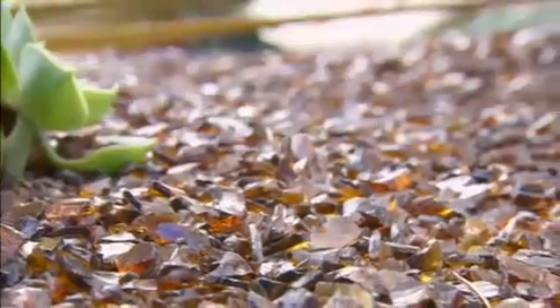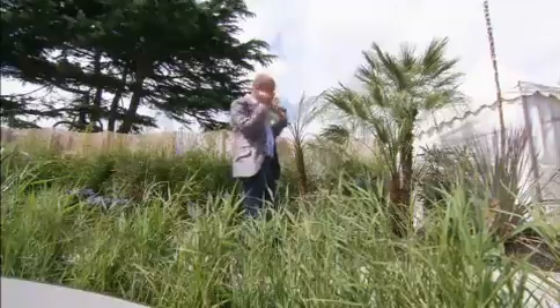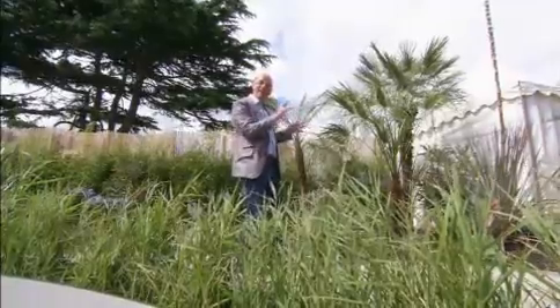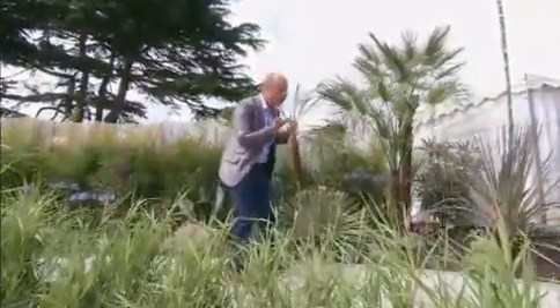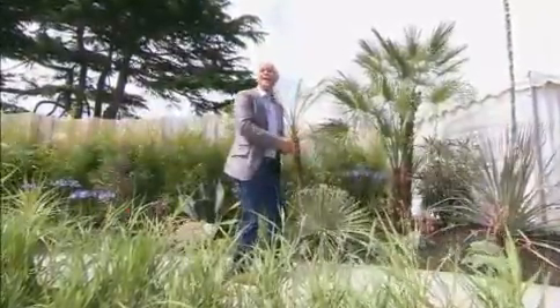This recycled glass mulch — from a distance you think it's just soil, but actually when the sun comes out the light glistens on it, it's quite attractive. But also it's doing a good job because it's keeping as much moisture in the soil as possible through the summer. Now I think Rachel's over there somewhere.